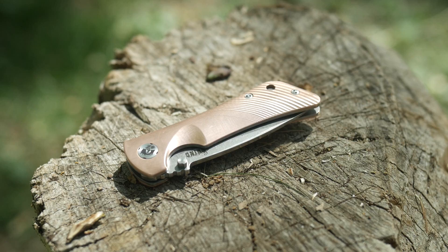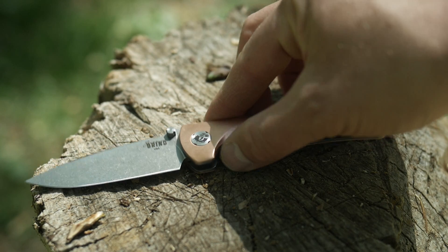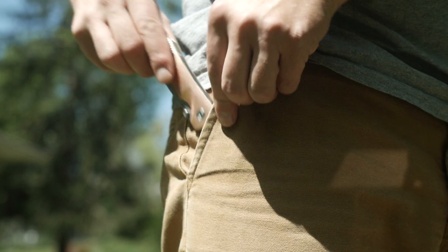Knives. The Southern Grind Spider Monkey with copper scales in S35VN. It's budget friendly — for people who wipe with hundreds. Or ones. Usually people with money tend to not wipe with it. That's what my mom always said.